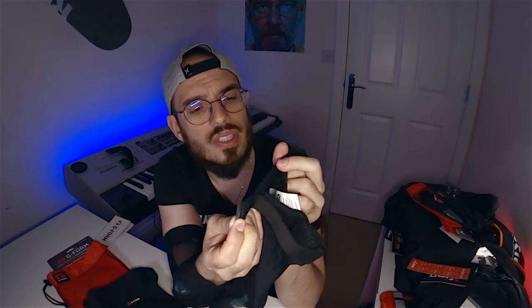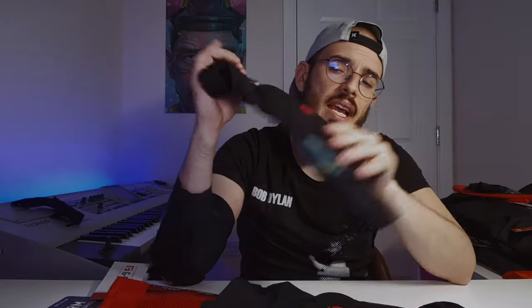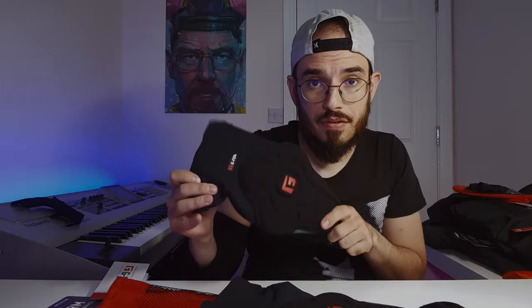Now let's look at the knee guards. G-Form has improved these a lot. I have the old ones as well, and this new one uses the same updated material, so if you fall you are not going to damage it. On the back it tells you which one it is — right or left. There's also a strap now: in the old generations they always slipped a bit after a while, but with this strap you can maintain them in the same place for a long period of time. You have the mesh finish on the back.